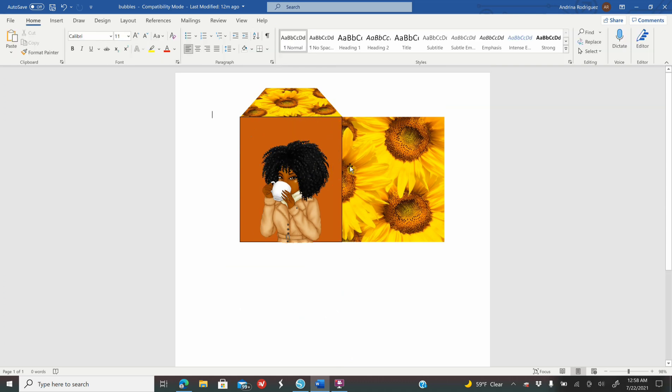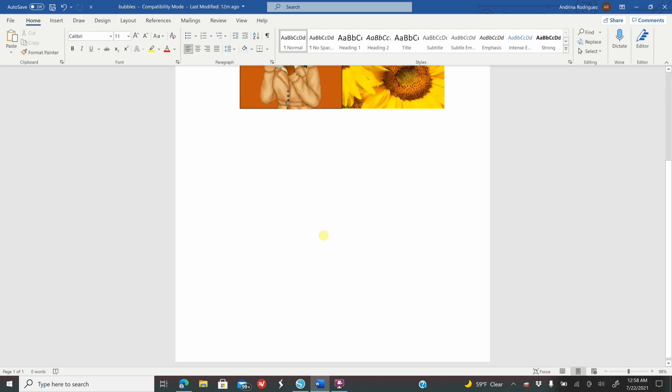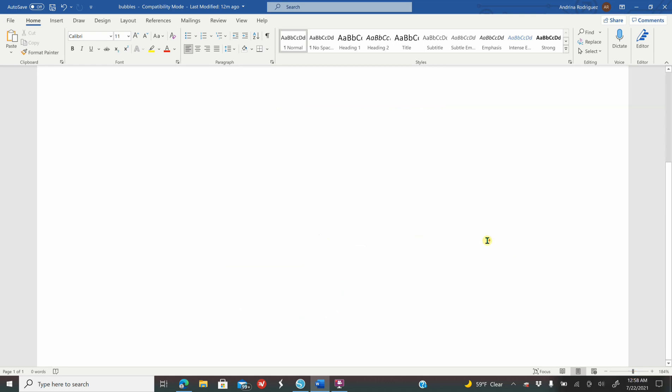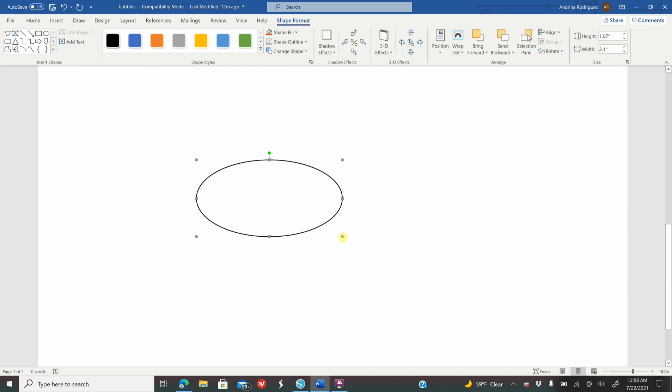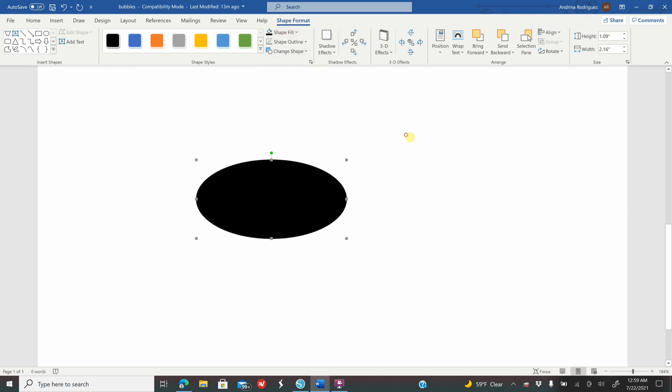Now I want to create a shape behind the image — you don't have to do this but I'll show you how. I'm going to zoom in. Go to Insert, Shapes, click on the oval shape, make any size oval. For my oval, in Shape Format, set Width to 2.163, enter, and Height to 1.092, enter. Color it so you can see it, then unselect.